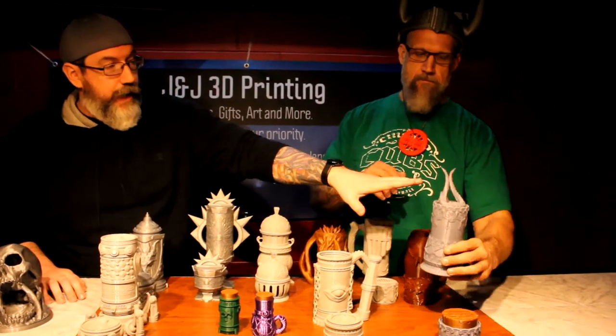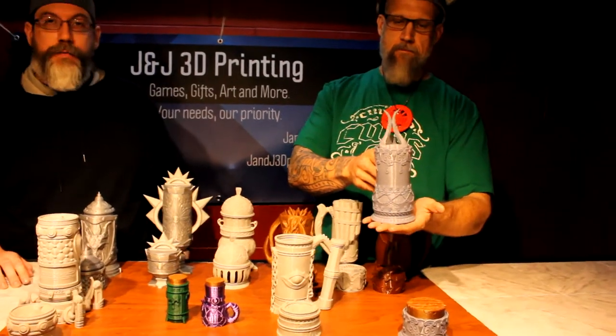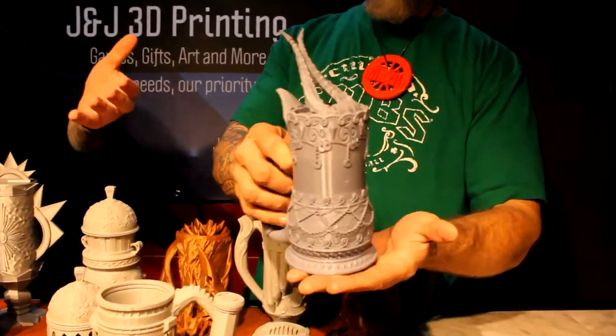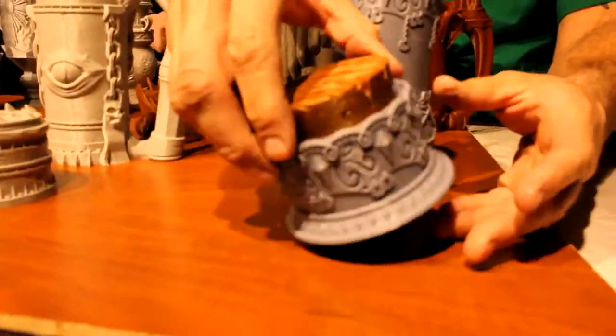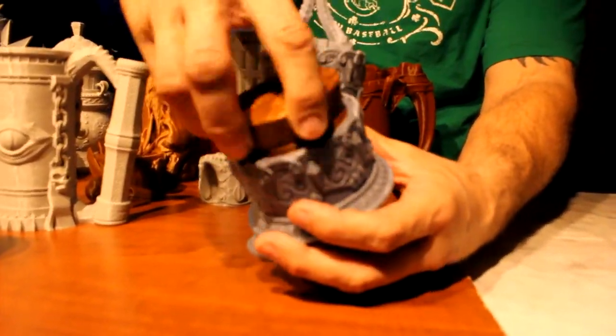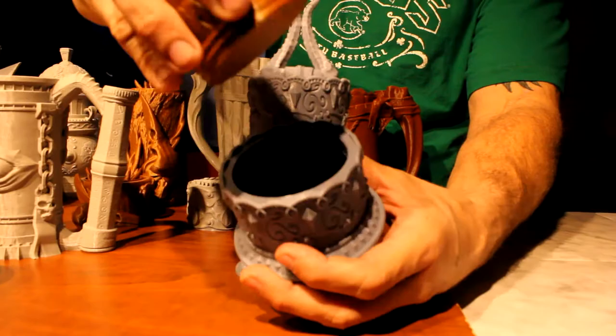Starting over here on the left, this first one is a racial mug — this is for the tieflings. We've got the mug and then in front of it there's a nice little dice holder. It doesn't necessarily have to be used for dice, but they work pretty well for that.